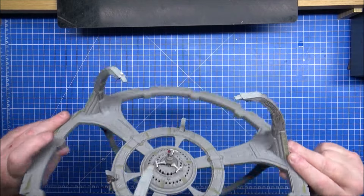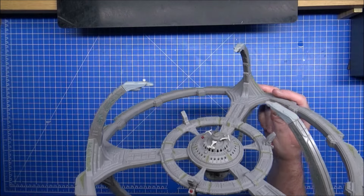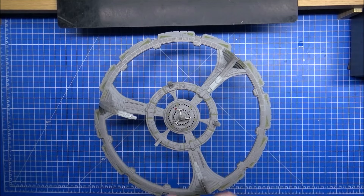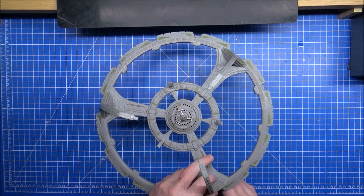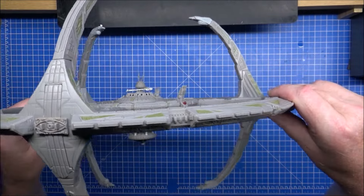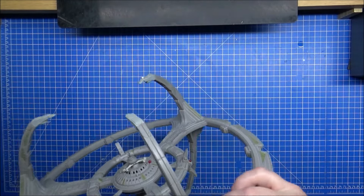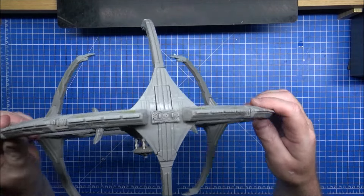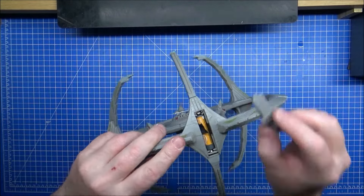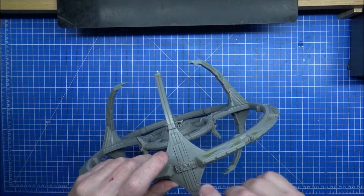Deep Space Nine is complete — sort of. It's actually a pretty decent model. From most angles it will look perfect. We put these in and look — this side it looks really good, till you get too far around. The video is going to stop right here. I need to make one of these battery covers.